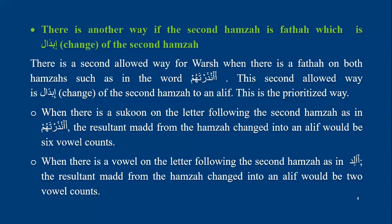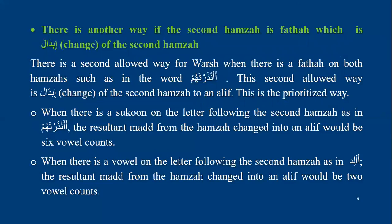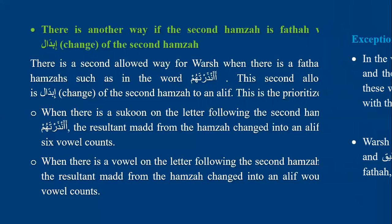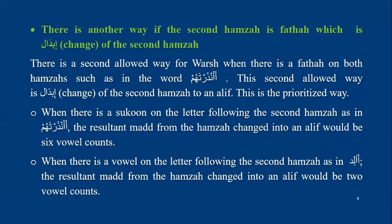So to summarize, the rule for Warsh in two hamzas meeting each other in one word is making tasheel of the second hamza. There is another allowed way: if the second hamza has fatha, he makes ibedel of the second hamza to an alif — with six counts if the following letter has sukun, and with two counts if the following letter has a vowel.